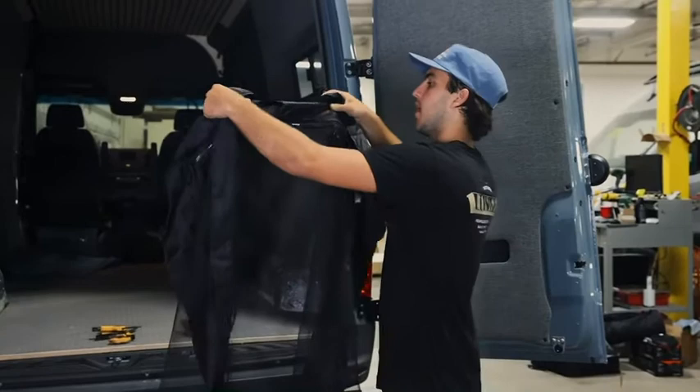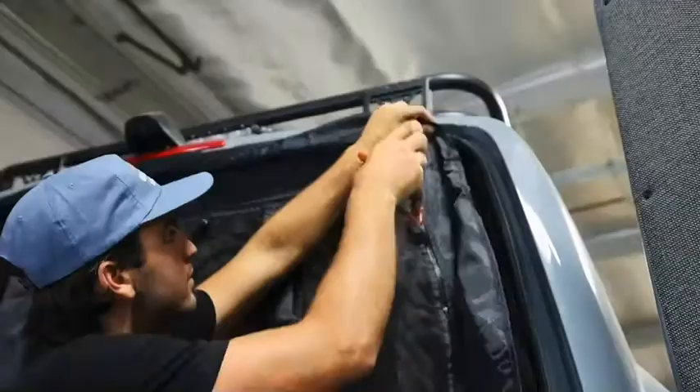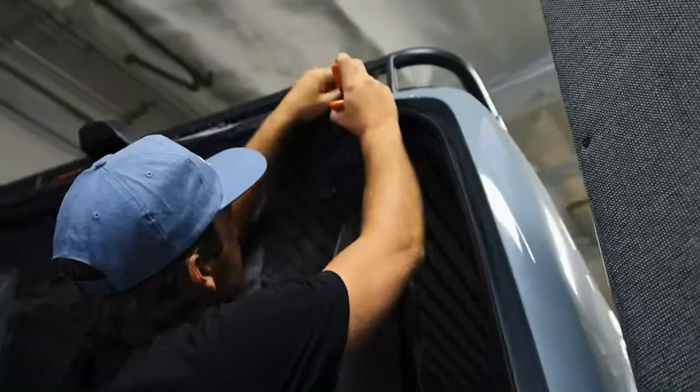Now we're going to move on to the rear bug net. I'm going to take my two slots right here and put them over the latches for the doors. From here I'm going to clamp my bug net in place and repeat the same steps I did for the sliding door on the rear.